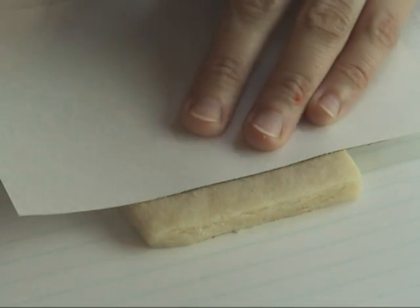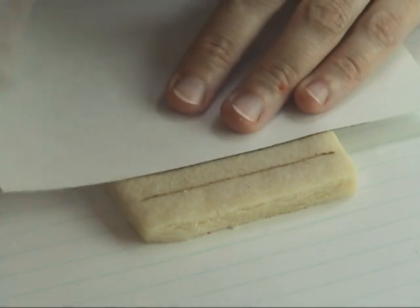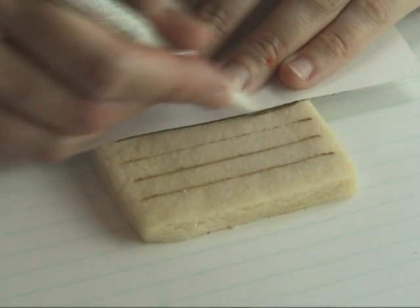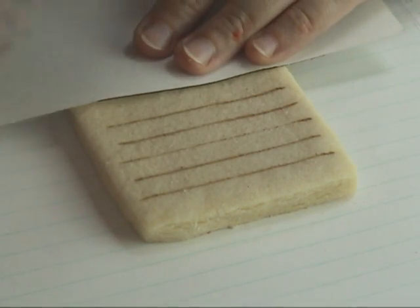First we have to make the lines so we have even stripes on a cookie. I'm using a paper underneath and then another paper to draw the lines directly onto the cookie. Make sure you use an edible marker.